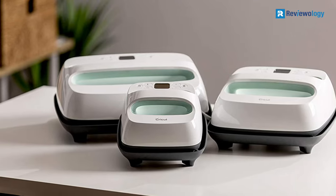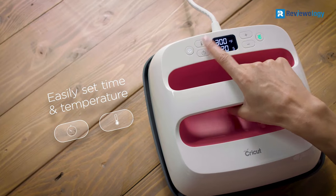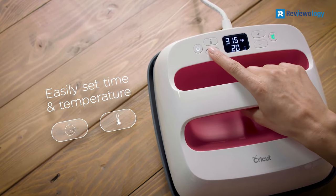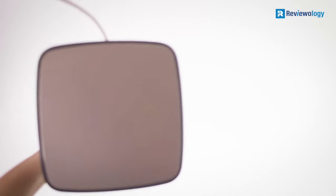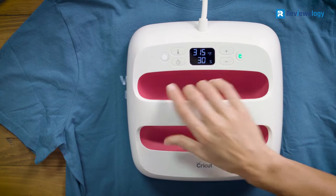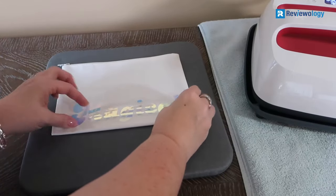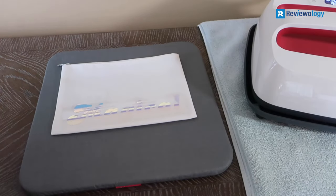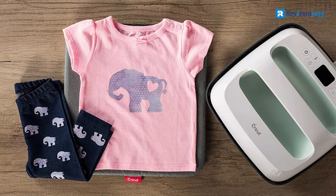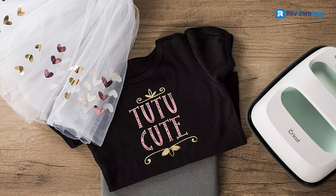Hence, it is not bulky to keep around the home and is lightweight to move around with. This model provides precise temperature control, making it easier to manage and achieve the desired results. The maximum temperature it allows is 400°F, making it possible for you to work with an array of fabrics. In addition, the ceramic-coated surface helps with heat control and makes this product hard-wearing. The device heats up in less than 3 minutes thanks to the advanced heat plate design and produces iron-on-pro results in less than a minute.